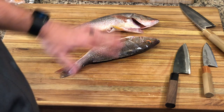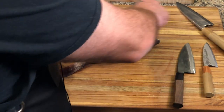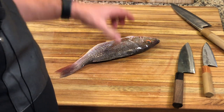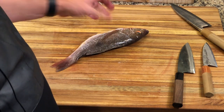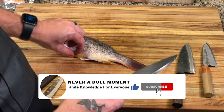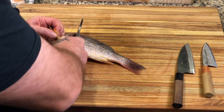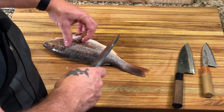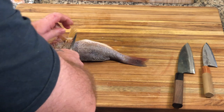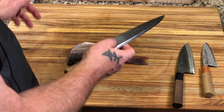We're back with a couple of snapper. You can see they're smaller in comparison to the size of the knives. The traditional knife for this job is the Deba, though at 165 millimeter it can seem a little too large. Because of its sheer weight, we come in right behind the head, make the first incision, flip it over, and the head comes right off very quickly.